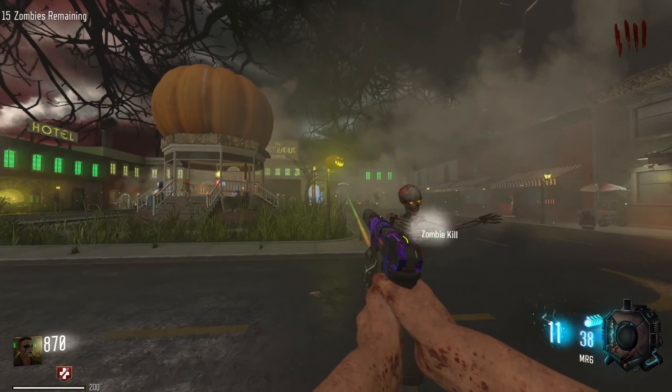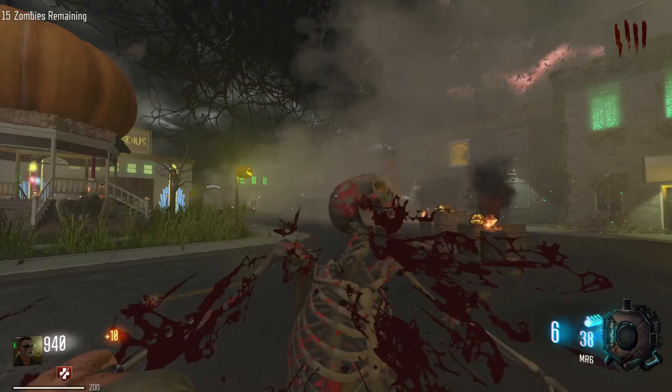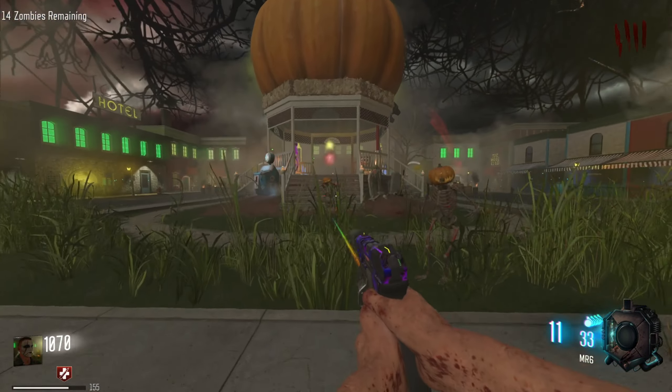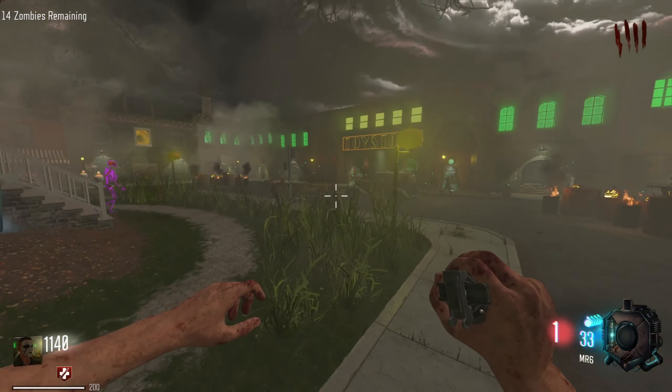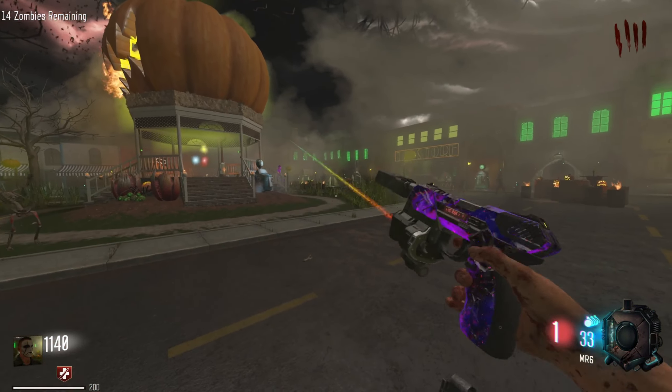Oh my god, this gun is dog water. I mean, it is a MR6 suppressed, so... I put the suppressors on because it already gives you more power-ups — that's why I kept getting power-ups.